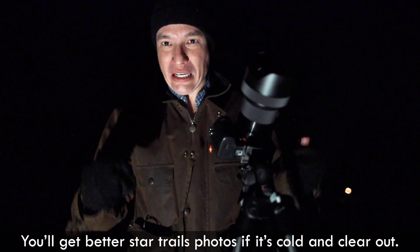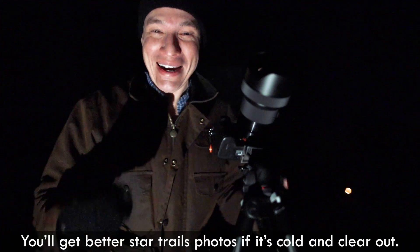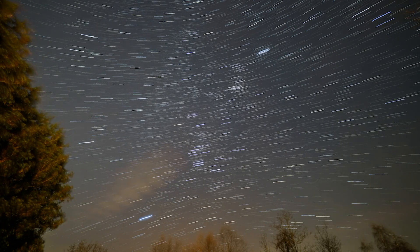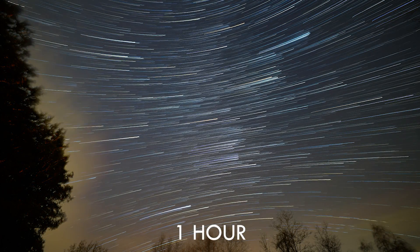The ideal night for star trails is something cold and clear. Today it's about 20 degrees below freezing. Ideally, there's no moon. Check the weather forecast, because you don't want clouds rolling in and ruining it, because you're going to leave your camera out here in the dark for several hours.